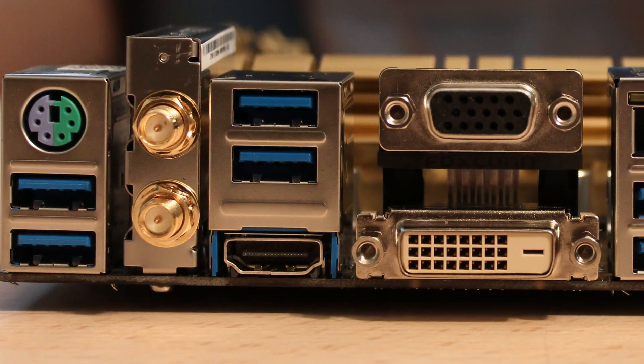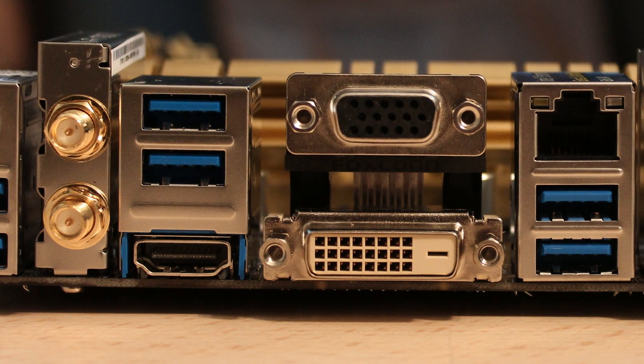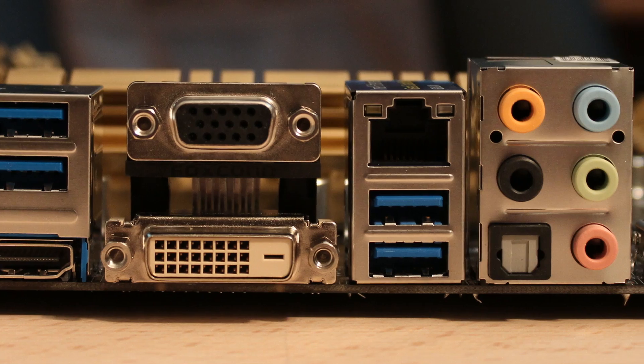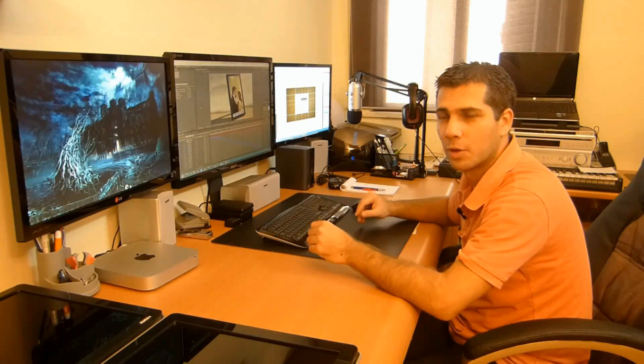At the back, beside the Mini DisplayPort, you also have a PS/2 connectivity for keyboard or mouse, two USB 3.0 connections, an SMA connection for the antenna we saw earlier, another two USB 3.0, and then HDMI, DVI, and VGA connections. So out of the box, if you want to use the iGPU from the processor, you can display up to three monitors — a great advantage. I'll be using a dedicated graphics card instead, but for those who don't need one, triple monitor support is a great option.